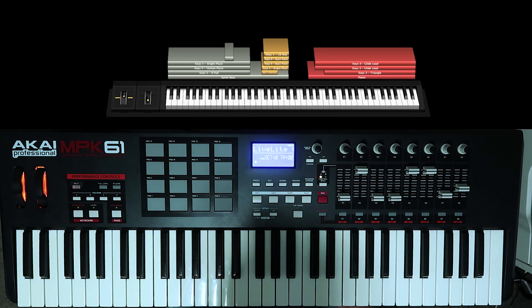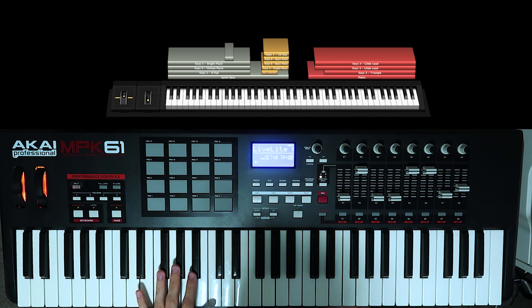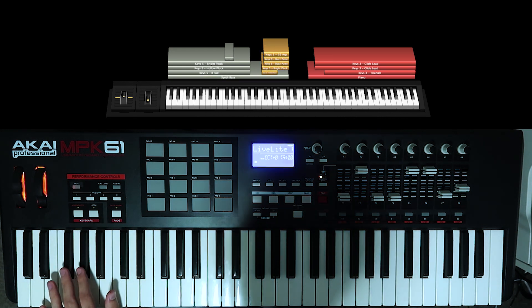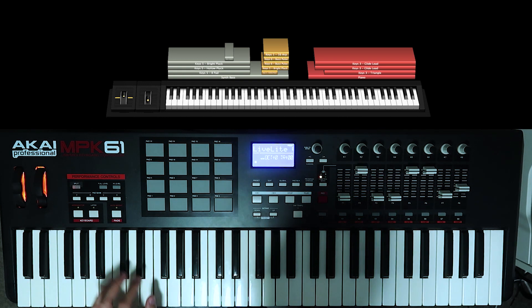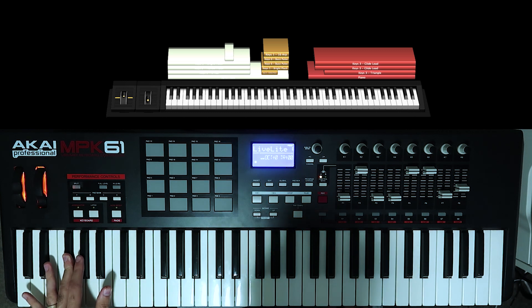This song starts off on the left hand and we're going to be playing keys 5 hollow block, just like that. There's a pad as well that is activated on F sharp and G sharp. I'm going to call them the sharps — if you want to call them the flats, whatever works for you — but I like calling them sharps: F sharp and G sharp.